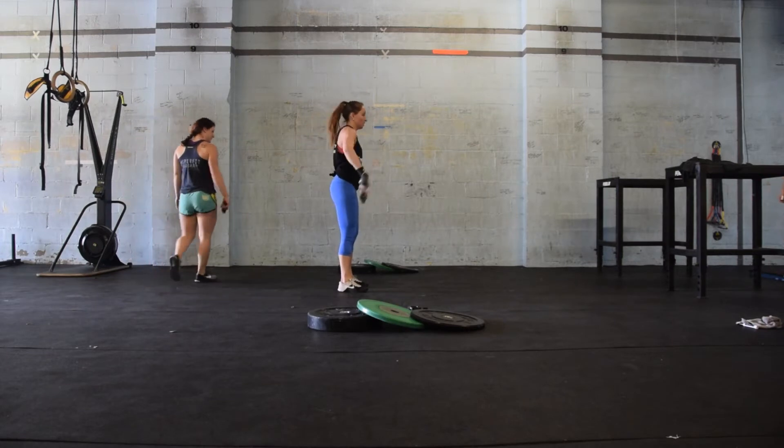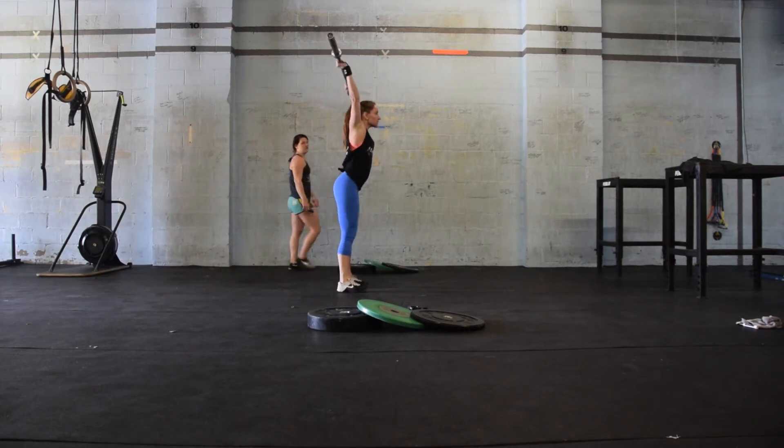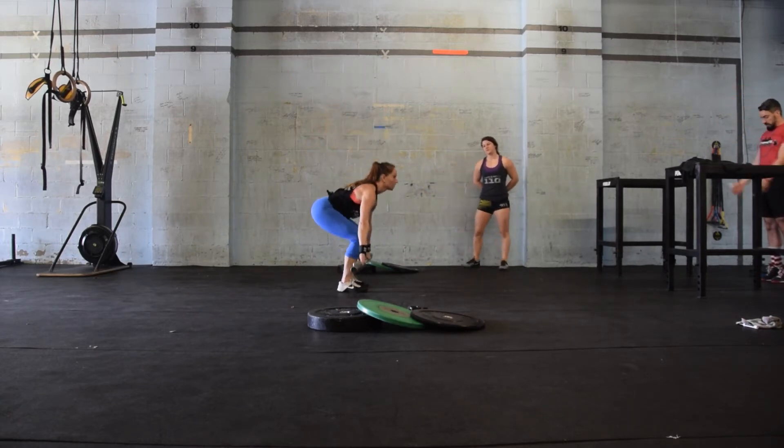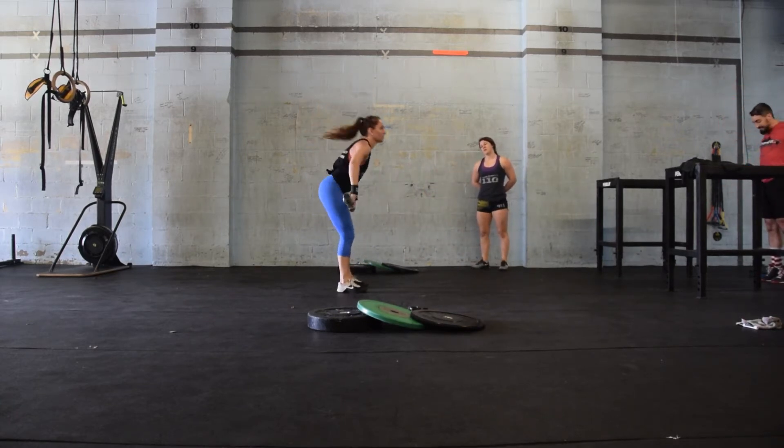The reps must be alternating: one clean and jerk, then one snatch. If a rep has failed at a snatch, she must do another snatch before beginning on her next clean and jerk.